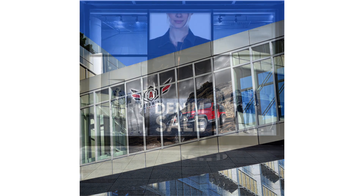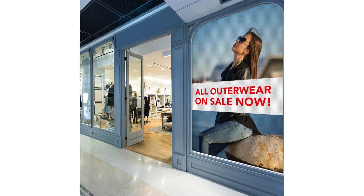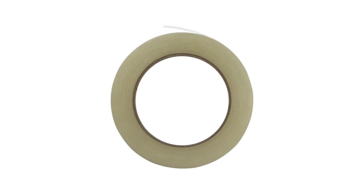Custom printed window perf from PostUpStand is a great way to maximize all of your advertising space impressively. For best results installing your custom printed window perf, use the felt edge squeegee and edging tape that are sold separately.